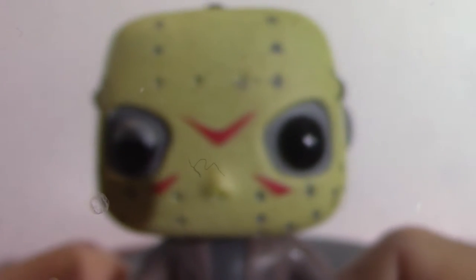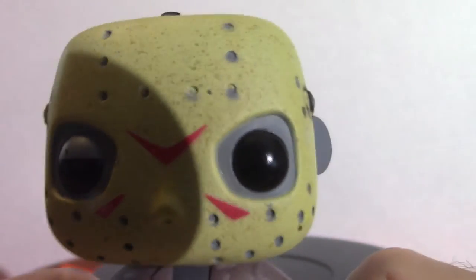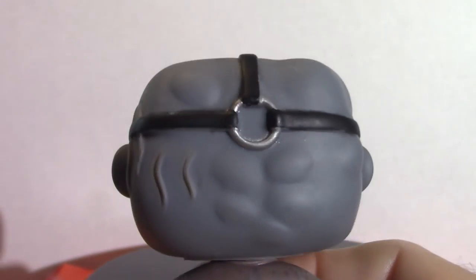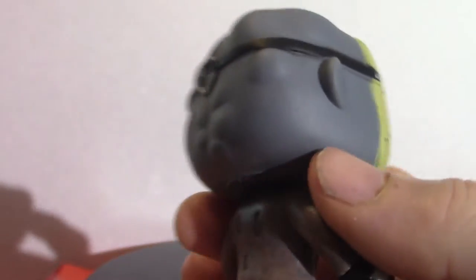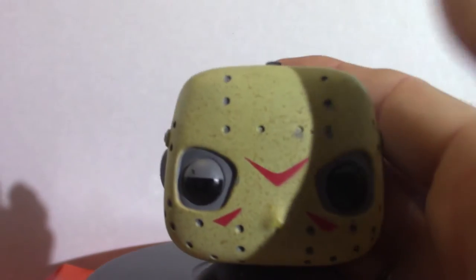Jason Voorhees — you know, that classic 'ch ch ch, ah ah ah' sound. I actually have a screamer that does just that. He's a tiny little guy with a big ol' head. The head moves and that's the only thing that really moves on this figure.